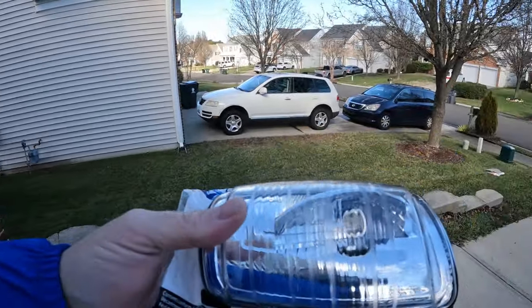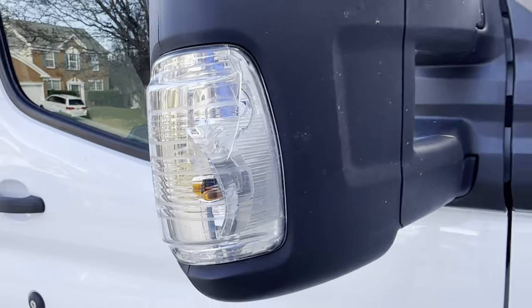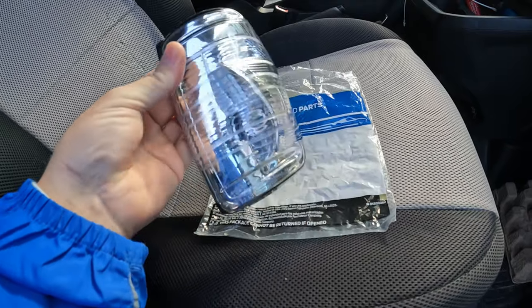A few days later and the new part has arrived. Quick visual inspection and comparison to the old part — looks like I ordered the right part. They sent the right part and it's for the passenger side, so we're all good.